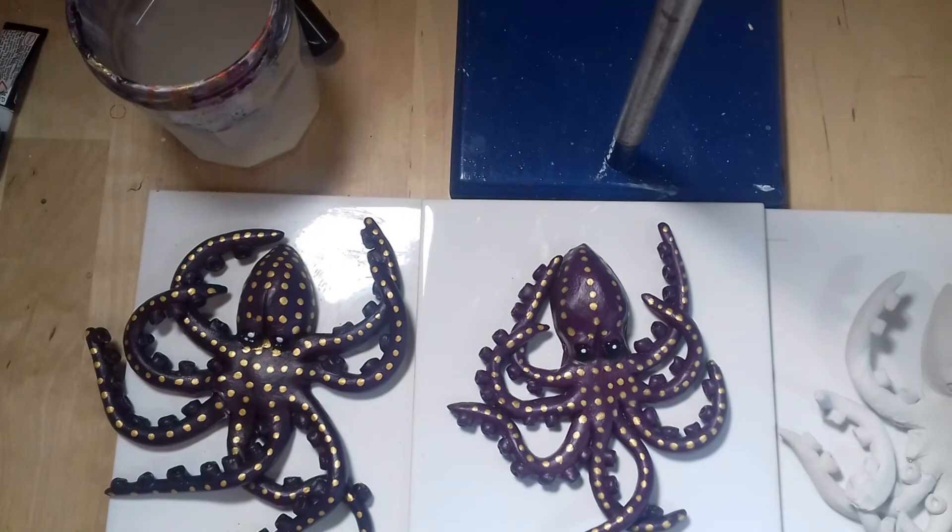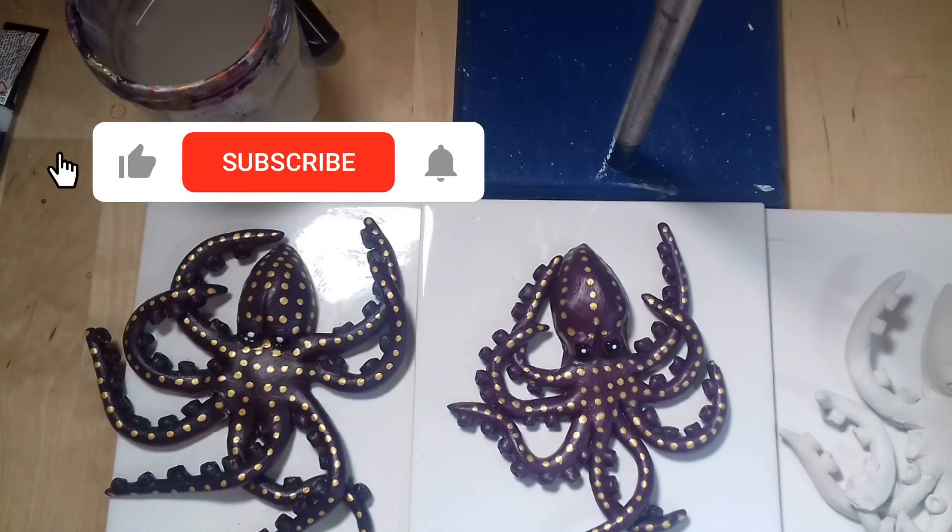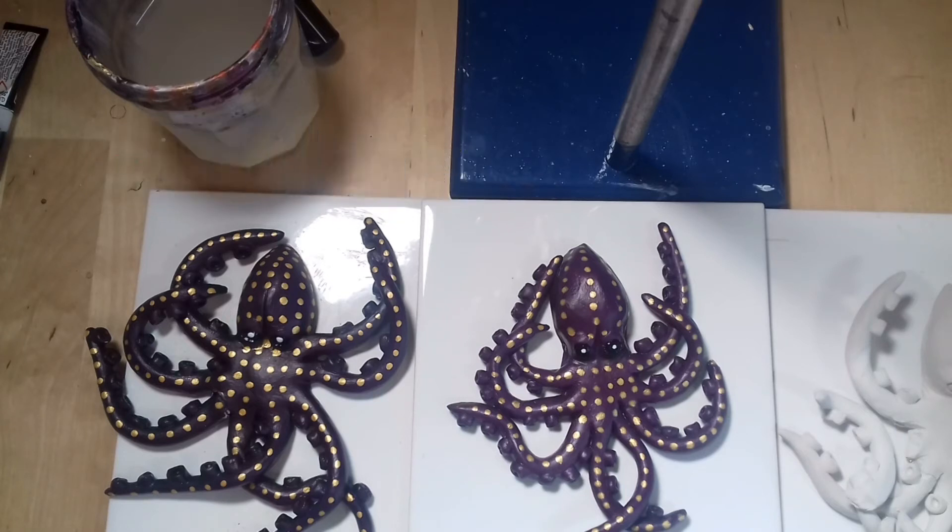I have been using cheap clay from Aldi and this sculpture is a rather fragile design, so I'm wondering now if I should instead show you how to make one with polymer clay. Would you like to see that?